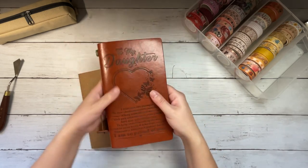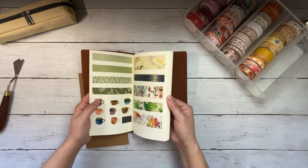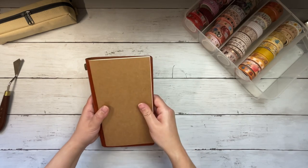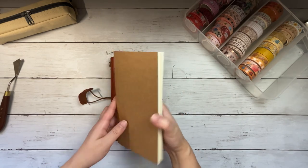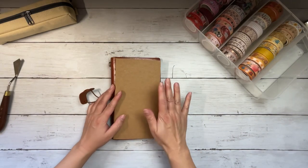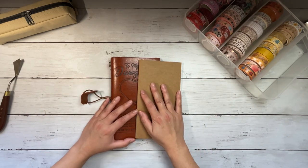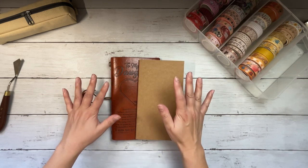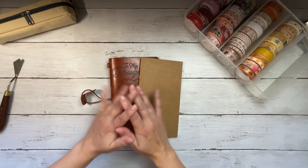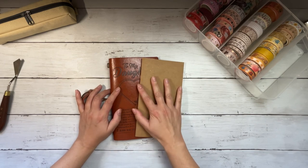I already have a swatch book going and this is pretty haphazard. The way I'm going to do it today is I have another insert — I think this is personal size — that'll go in here. I'm going to swatch them mostly by color. I tend to have color palettes for a month, so this is what's working for me. This video will likely be mostly voiceover and some music, and I'll probably pop back on to chat a bit at the end.